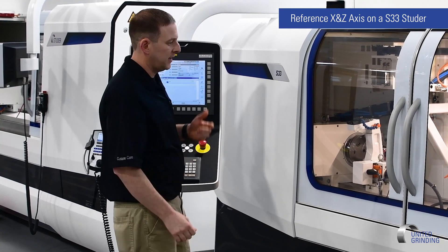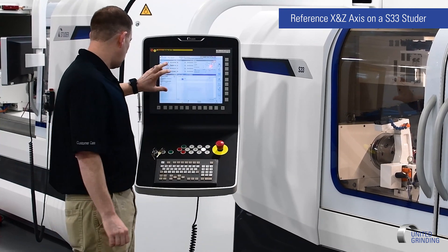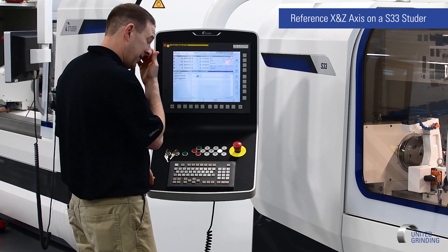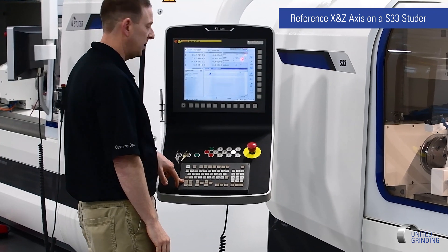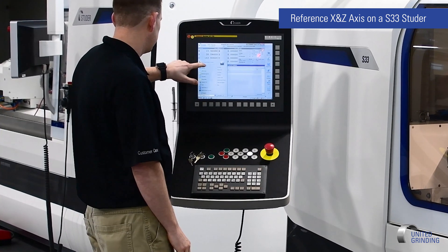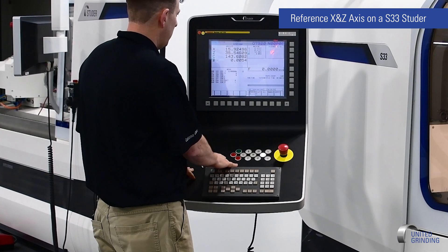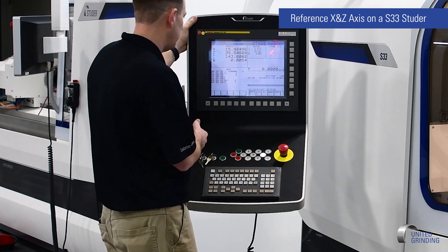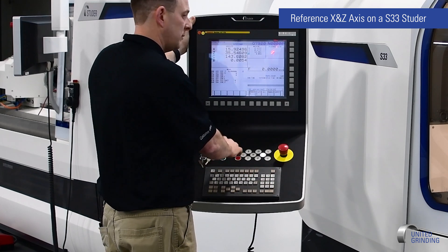Once we have our axes in the position we want, the next screen we're going to focus on is on the console itself — we're going to be looking only on the StuderWinds screen. At this screen, we want to be in the FANUC display function. So we're going to hit the Control and the Aux button on the keyboard and look for what's called CNC screen display function. Once we get in this screen, we're now inside the FANUC control screen.